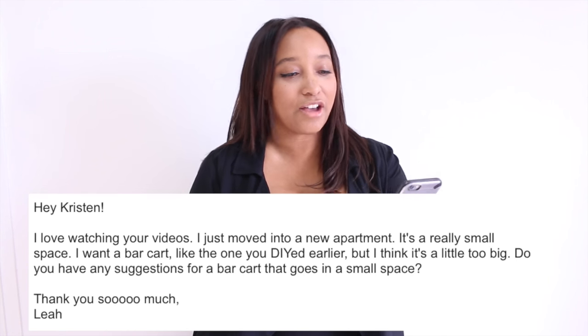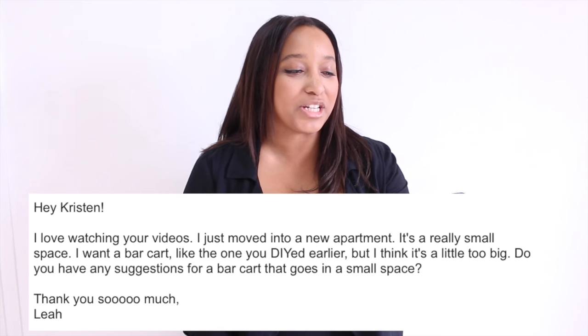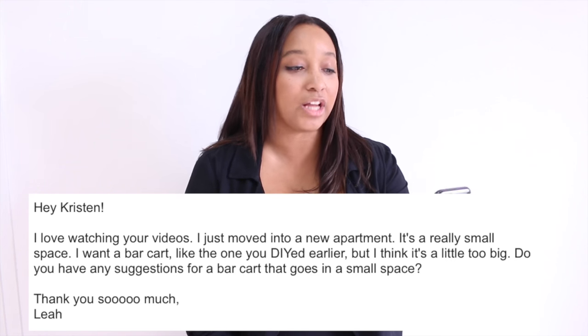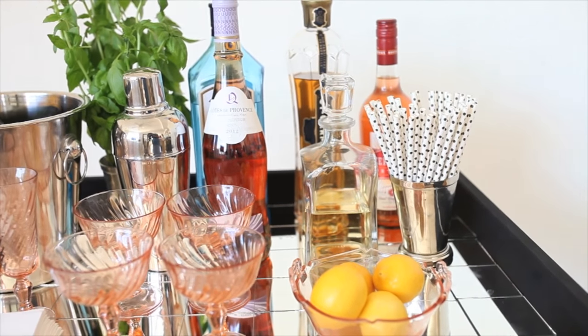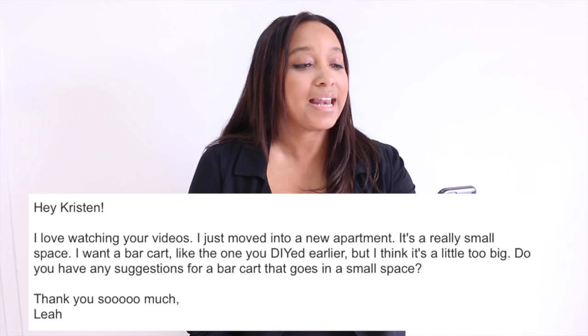Hey guys, it's Kristin. So today I have a special viewer request video. I got an email from Leah, and she emailed me asking: 'Hey Kristin, I love watching your videos. I just moved into a new apartment. It's a really small space and I want a bar cart like the one you DIY'd earlier, but I think it's a little too big. Do you have any suggestions for a bar cart that goes in a small space?'